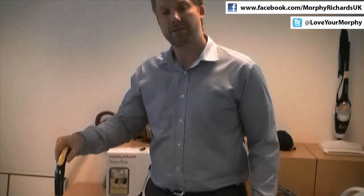If you'd like to learn more about this product or others, please visit www.morphyrichards.co.uk or visit us on Facebook and Twitter. Thank you for listening.